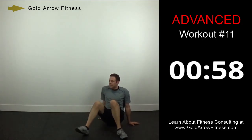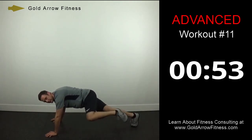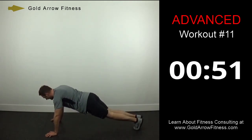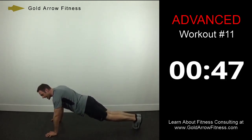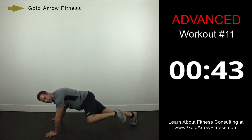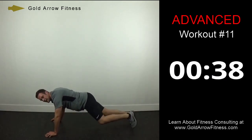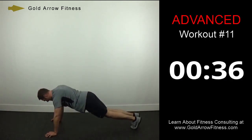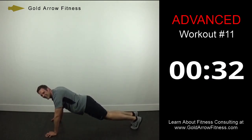Plank Spiderman — get into a push-up position and bring the knee up and to the side. Your knee is also coming to the side as you bring it up, going right at your elbow. Do the best you can.